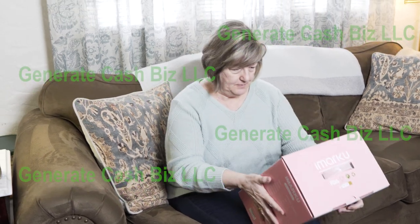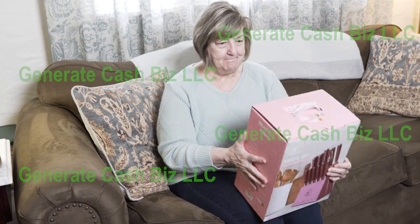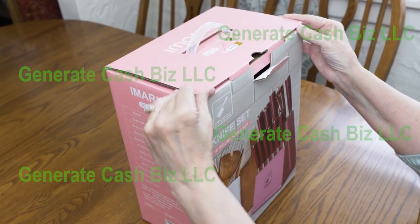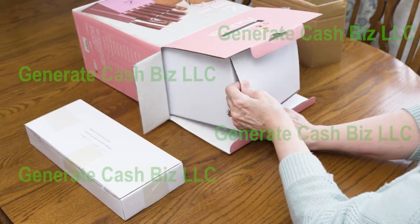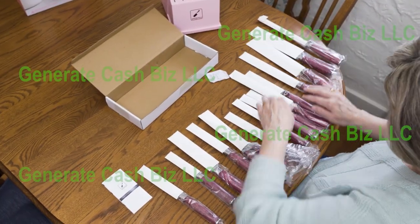My wife loves to cook, so I was able to give her this 16-piece kitchen knife set by Imarku. As you can see, the box is beautiful, and when opened, the packaging keeps everything in great condition. Each knife has a protective sheath for shipping.